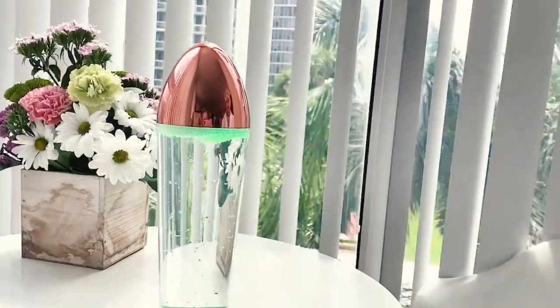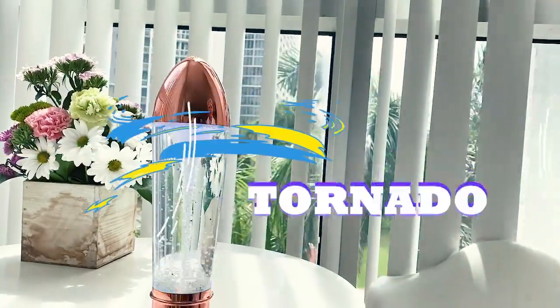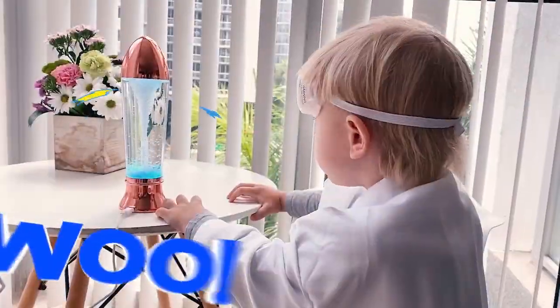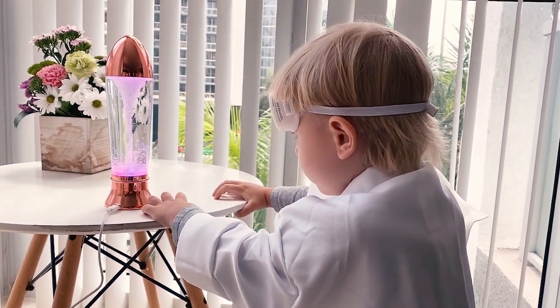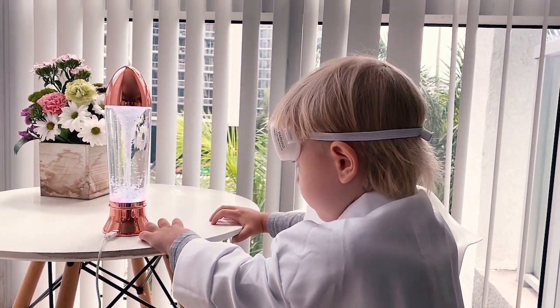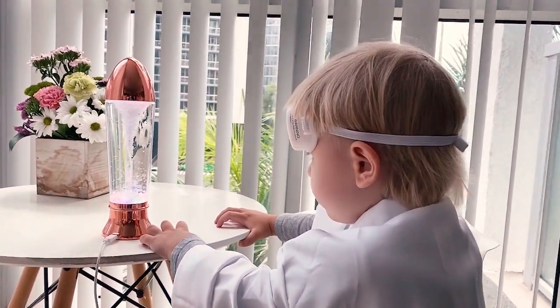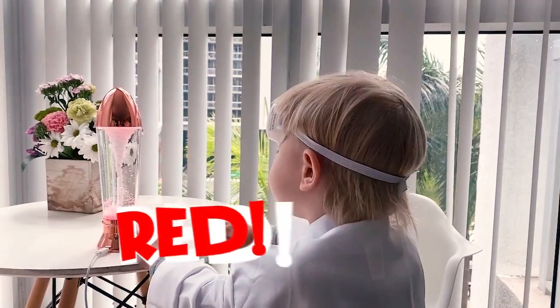Guys, you need to look at what is happening here! Wow, is it changing colors? What colors do you see? Blue? Is it kind of a blue? No, it's kind of a rainbow color. Now it is red!